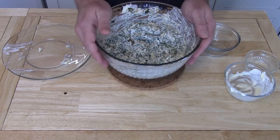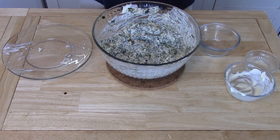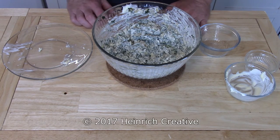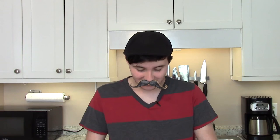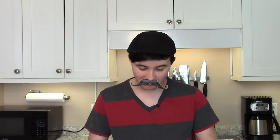Super Bowl spinach and artichoke dip — there you have it. An awesome addition to your big game that you'll be enjoying on Sunday. Don't forget to like and share this video, and if you haven't done so already, please subscribe to my channel for more videos. I'm Chris the food guy — thank you for watching and see you next time.